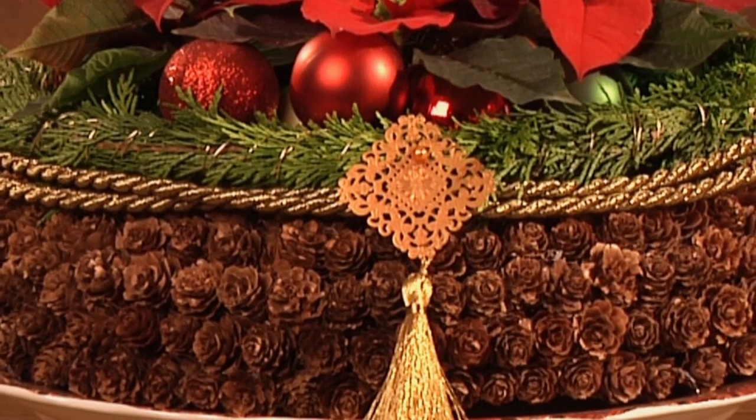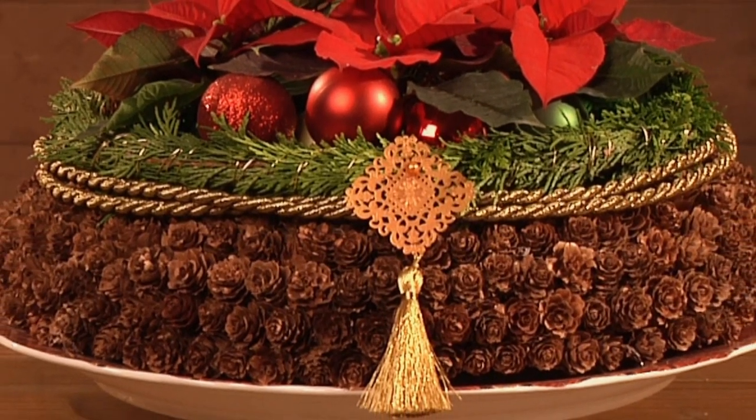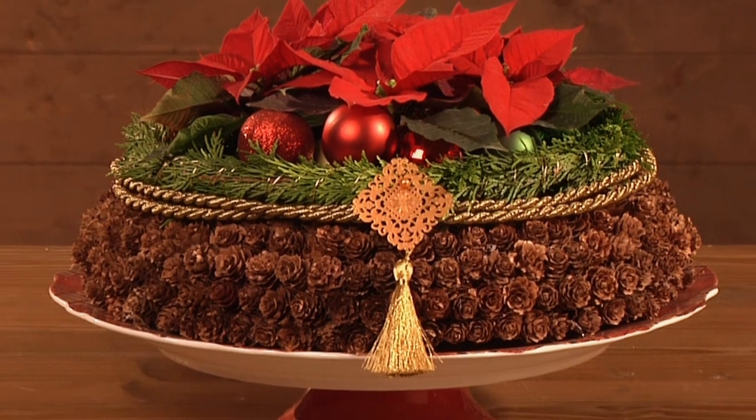Tie a gold-coloured cord around the wreath and fasten the ends with a brooch. A poinsettia creation that's sure to get you in the mood for a cosy Christmas.